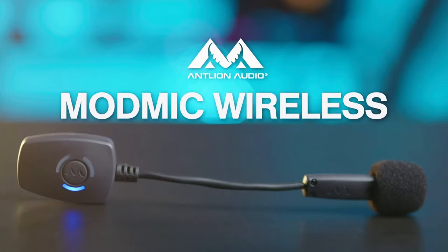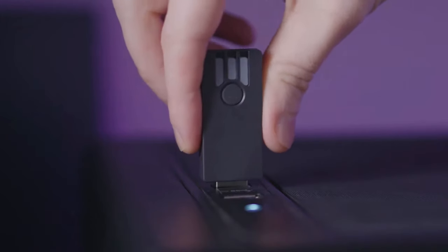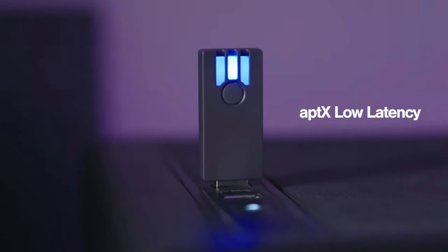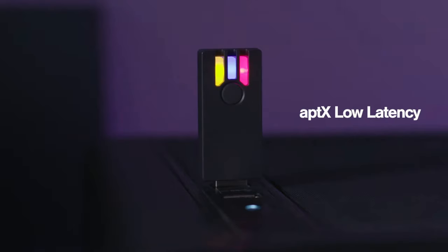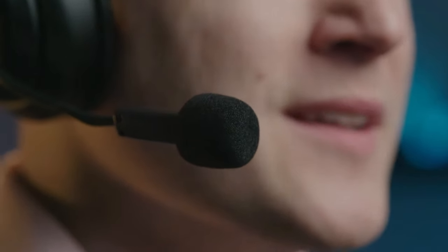A god-like voice needs a god-like microphone. That's why you need the ModMic Wireless. The ModMic Wireless is a studio-quality microphone without any of the pesky wires. With Aptech's low latency, five times faster than Bluetooth, a 12-hour battery as well as in-use charging, this microphone is truly divine. It sounds so good, we've recorded this entire video with it.